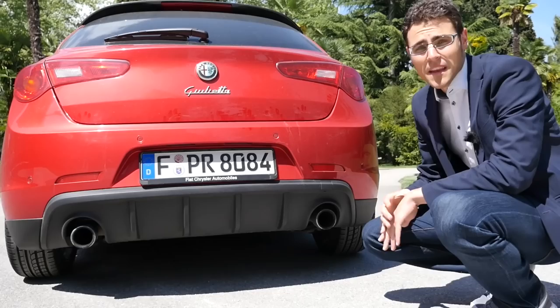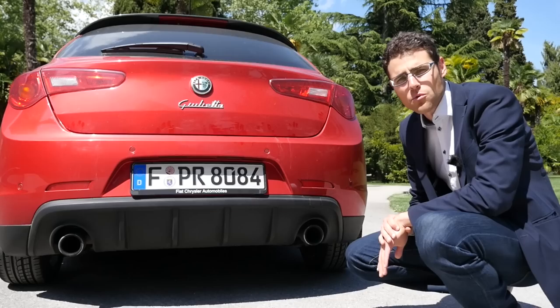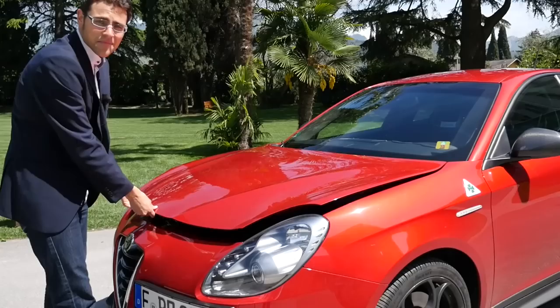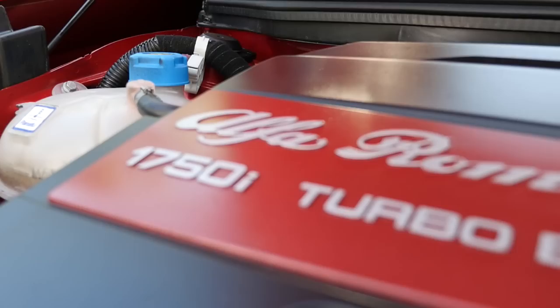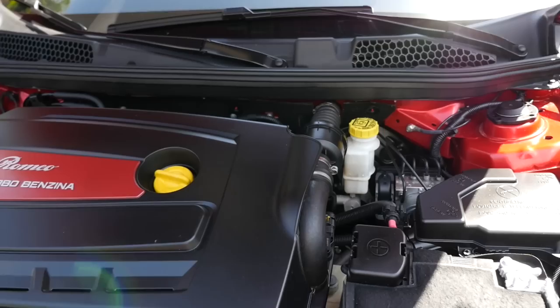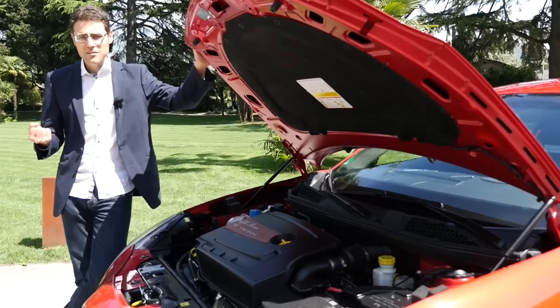The base Giulietta starts with a 1.4-liter engine with 105 horsepower; here in the top sports version you get the 1.8-liter engine with 240 horsepower. Looking under the hood — it's a nice engine design with a red contrast turbo. This engine gives us acceleration from 0 to 100 kilometers per hour in six seconds. For a compact car, that's quite impressive. We have some more horsepower than the Golf GTI — 220 or 230 horsepower there versus 240 horsepower here.